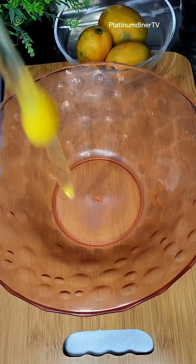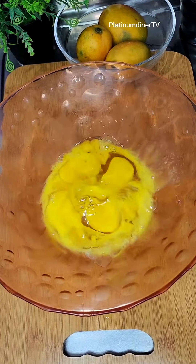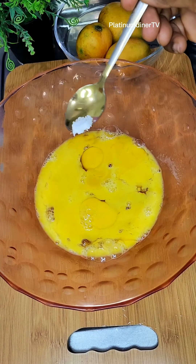Allow it there for like 10 minutes so it gets that shape - that mold plate mold - and it can be good for the eggs and the stuff to be placed inside.